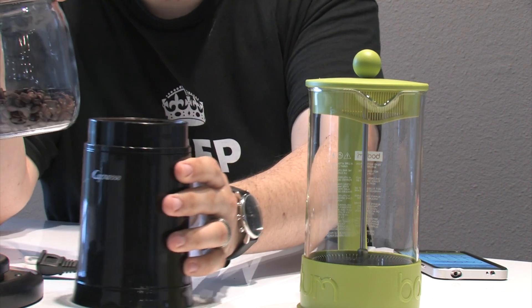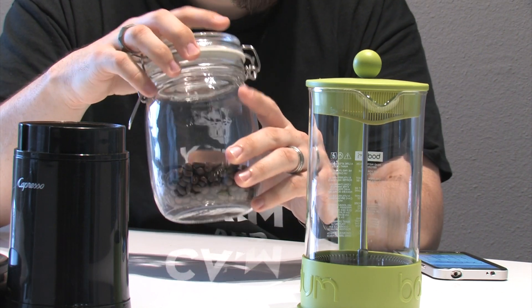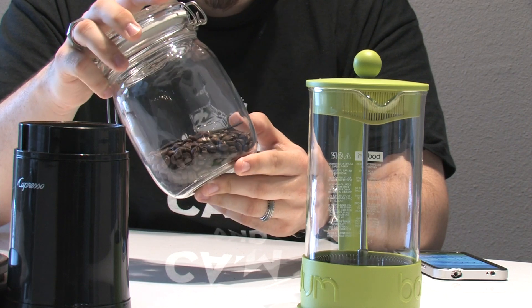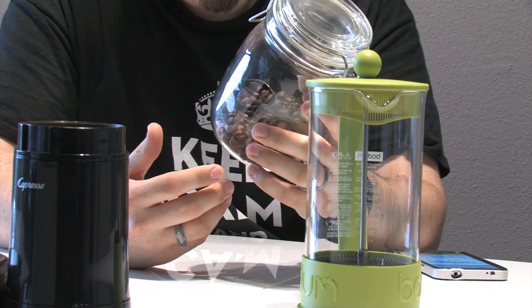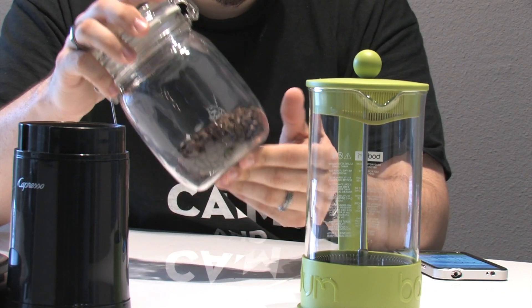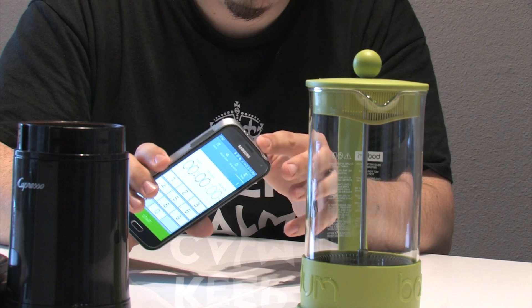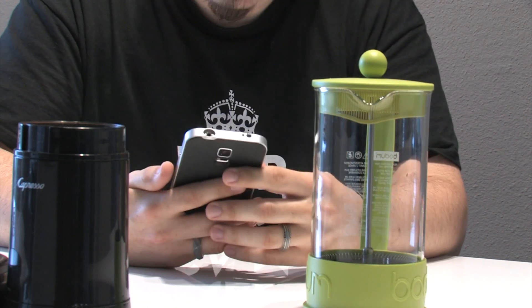If you want to skip the grinding process or don't want to spend money on a grinder and scale, you can buy your beans from a local coffee shop or Starbucks and ask them to grind the whole beans set for a French press grind. Just be aware that if they grind a whole pound bag, the coffee may start losing flavor toward the end of the period you're using it — so grind only what you can use. Last thing you'll need is a timer; your cell phone works great.